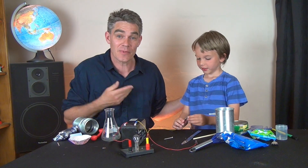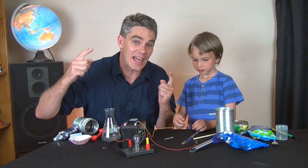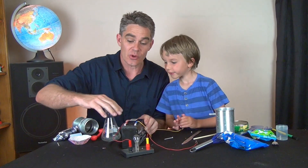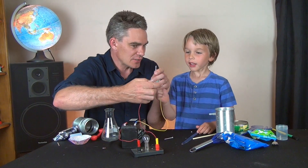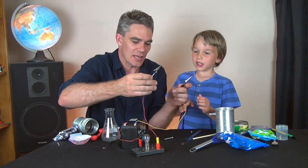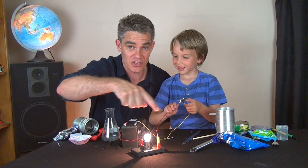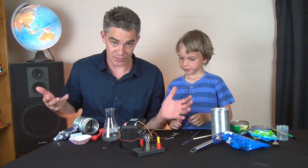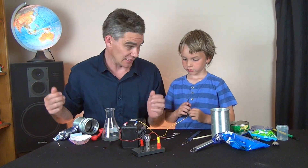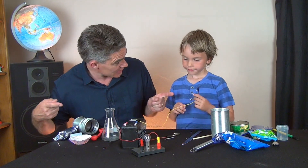Hi, I'm Jacob and this is Sam and we're from Science for Kids. Today we're looking at electricity - conductors and insulators. We've got a battery, a light bulb, and two alligator clips, and if we put them together we make a complete circuit. We're going to find out which of these objects conduct electricity and which ones don't. The ones that conduct electricity are called conductors and the ones that don't are called insulators.